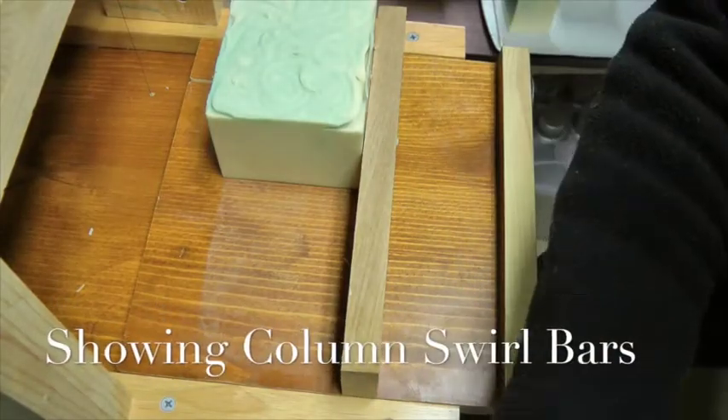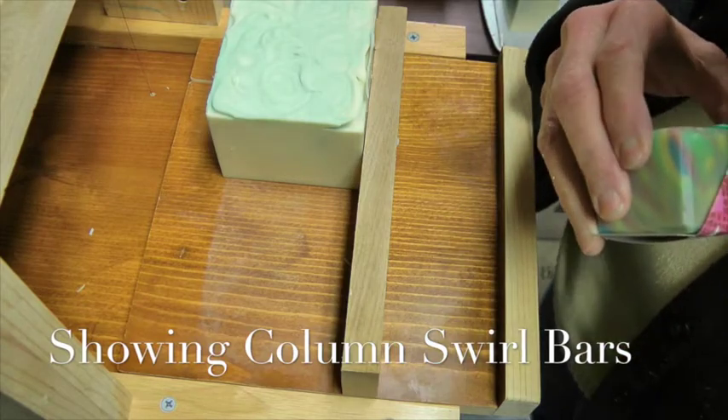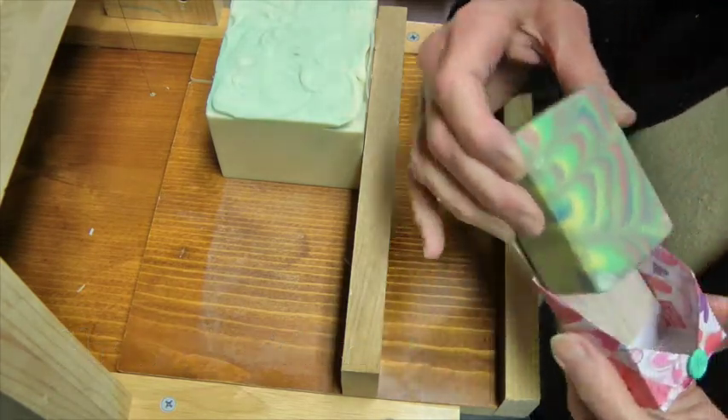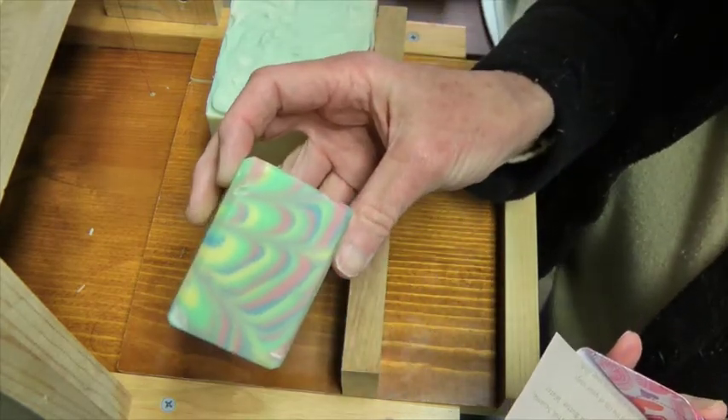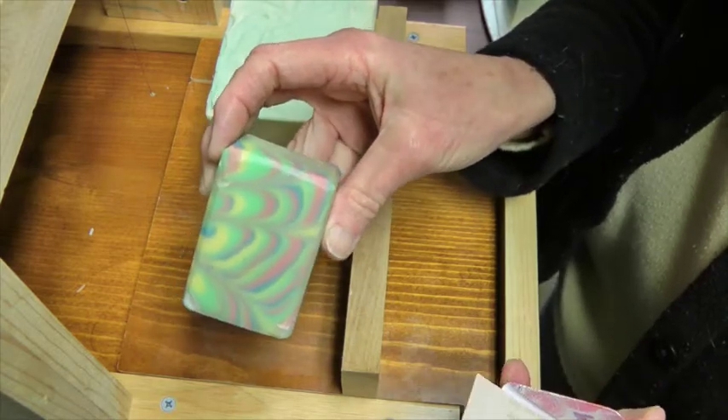Hi everyone, it's back for the cutting videos of the three test patches that I did yesterday. I also wanted to show the column swirl and what it looked like at the end — I had forgotten to post pictures when I posted the video.